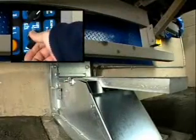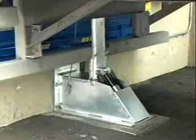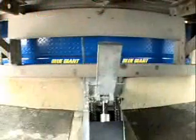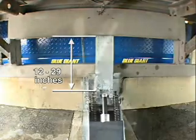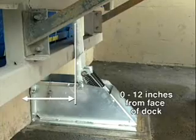The dock attendant can now activate the restraint's non-impact locking gate, applying 35,000 pounds of pressure to confine the vehicle's rear impact guard. The TL85's engagement flexibility services the widest range of truck guards to 29 inches above ground and horizontal ranges of 0 inches to 12 inches from the face of the dock.